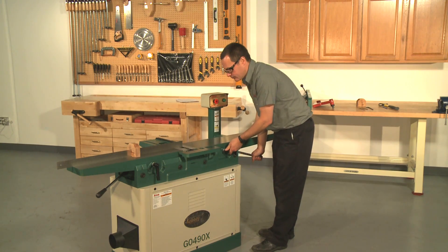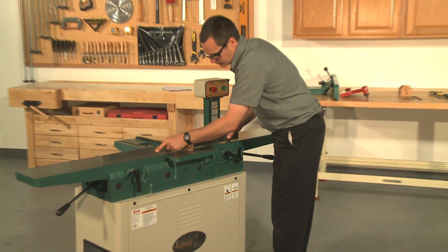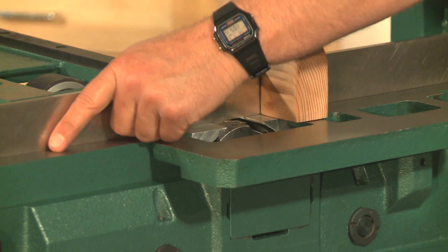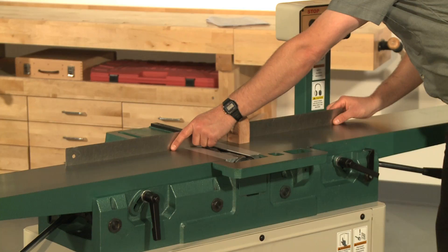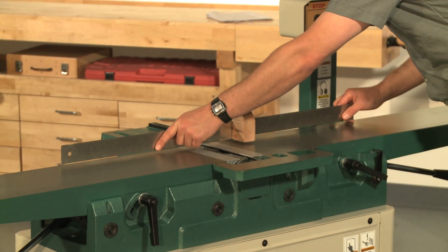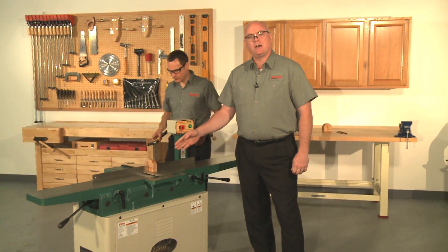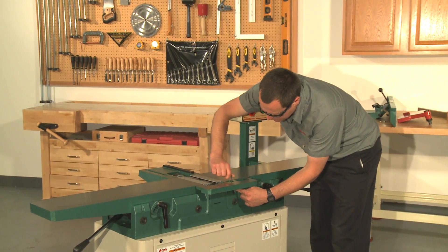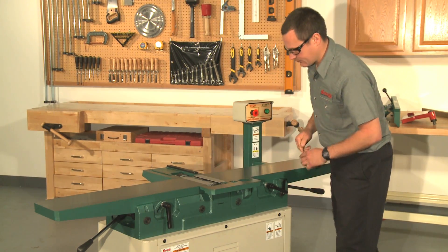To check the infeed table, raise it even with the outfeed table and set the straight edge halfway across to see if they are parallel with each other. Be sure to do this check at both the front and rear of the tables. If the straight edge sits flat across both tables, then the tables are parallel. If not, adjust the infeed table the same way using the eccentric bushings located on the infeed table. However, don't use the cutter head as your reference point — align it to the outfeed table. Once satisfied, tighten the set screws and reinstall the other set screws and the bushings you adjusted.